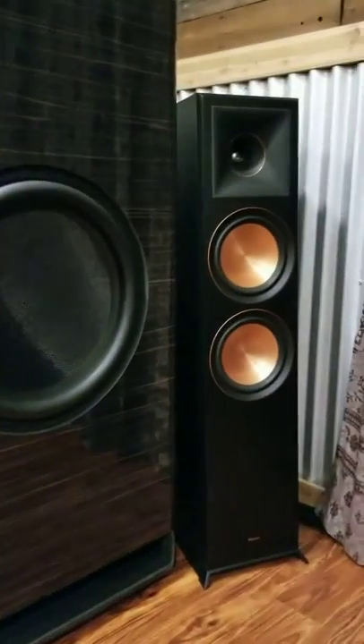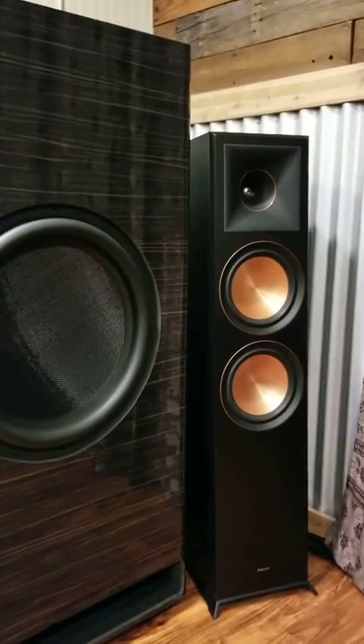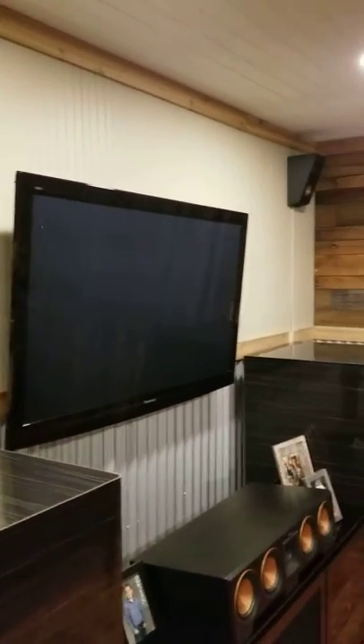It gives you an idea of how big those full Martys are — those little 8000Fs are not real small. The TV is going to be switched out soon to an 85-inch projection unit, because that's all the room I have between the chair rail and the ceiling trim.